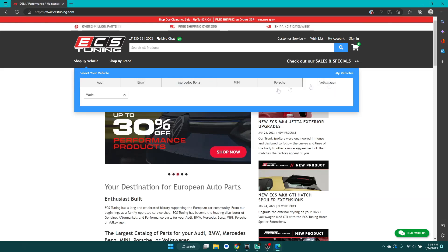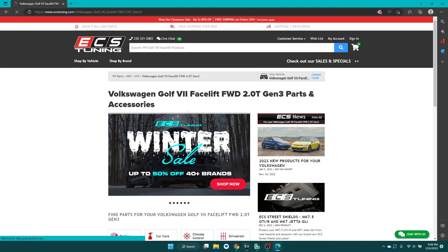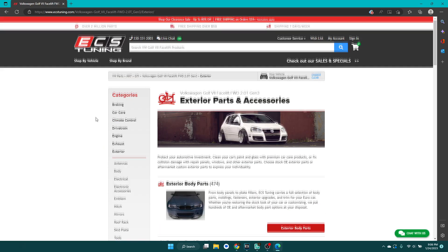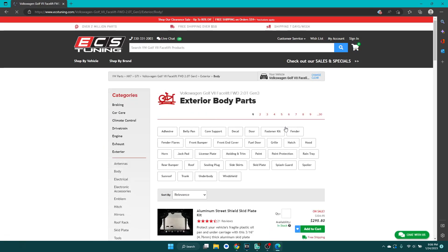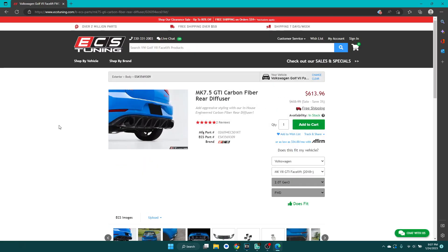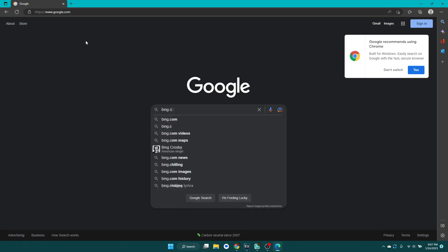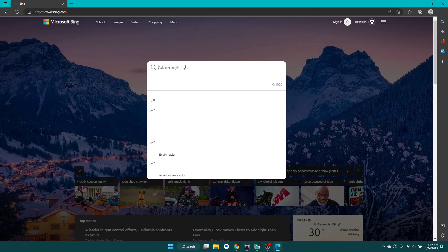So if you're anything like me, you probably spend a lot of time on the internet window shopping for cars and parts for the car you already have that you probably still don't need. And what always comes next is I go, ooh, I need some cool carbon fiber bits for my car. So then I go on the internet, I find the part I want, I see the price, and I realize I need another job to pay for that.